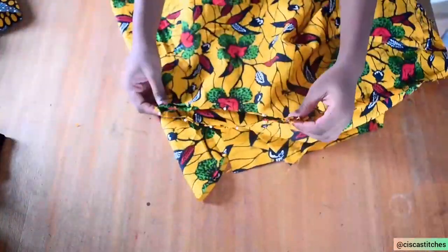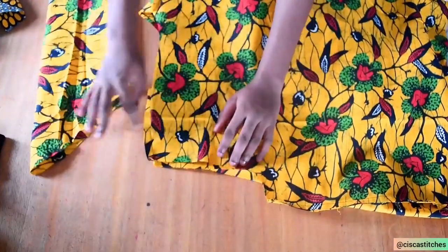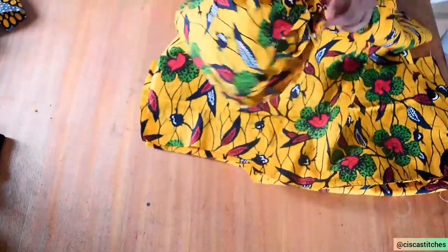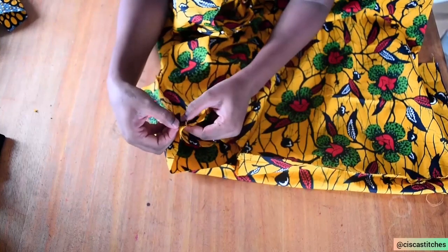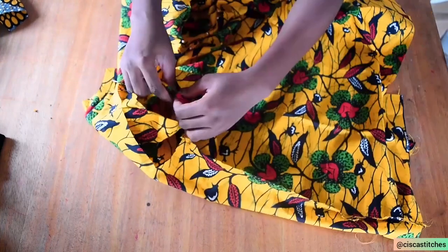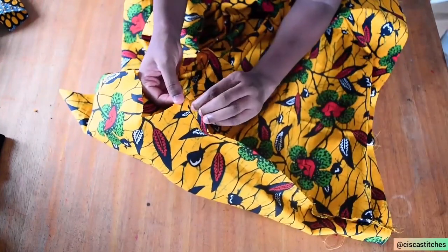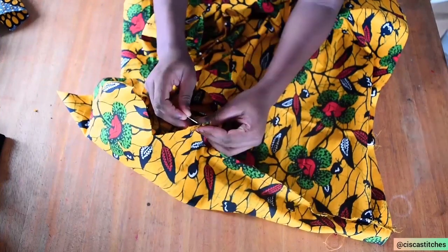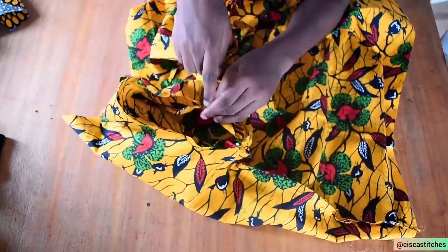I'll turn the sleeve right sides out. I've already attached one sleeve to the armhole of the bodice. To explain: I turned the bodice wrong side out, then placed my sleeve into the bodice, ensuring that the sleeve head notch matches with the shoulder seam. I pin that down, then also pin the side seam of the sleeve to the side seam of the bodice, making sure the seams match. After pinning, I take it to the sewing machine and sew around by a half-inch seam allowance.